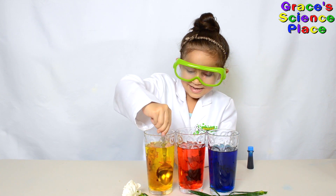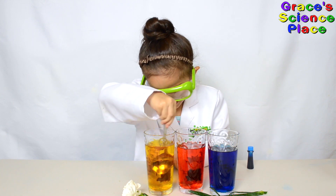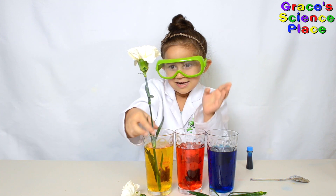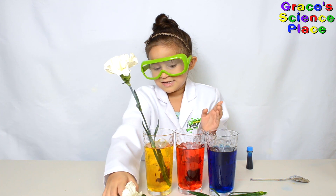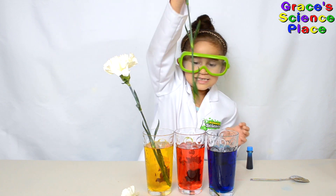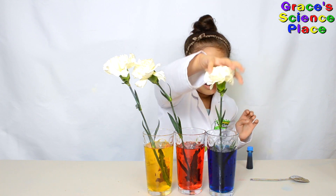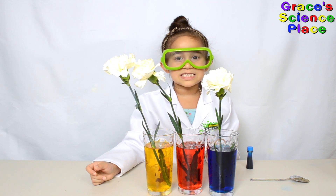Now we're going to add the flowers. Add one — first one, second, third! Now we have to add the flowers. We have to wait for 36 hours.